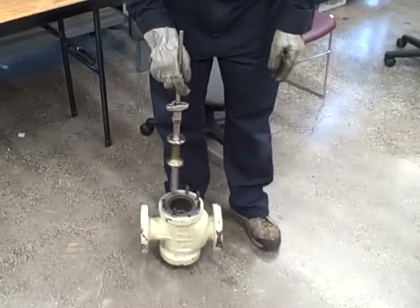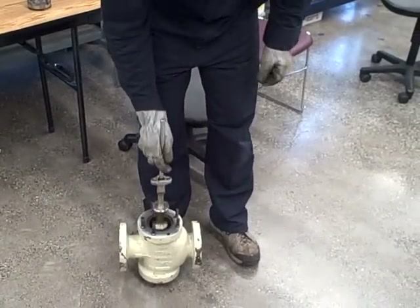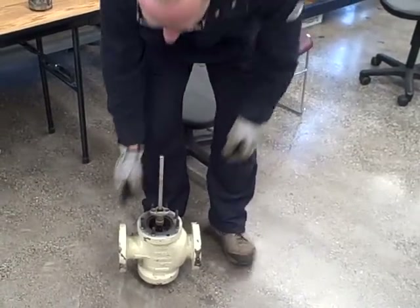The body itself is the Fisher Design A body, which I do not believe they manufacture anymore. It's an older style valve.